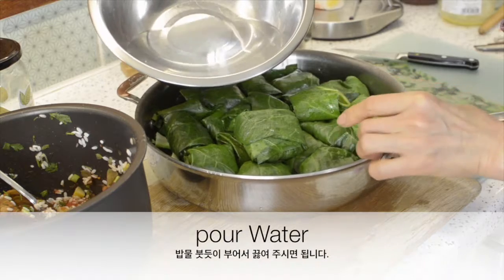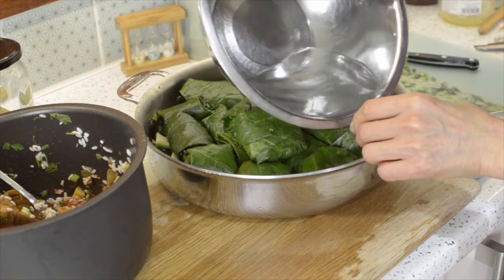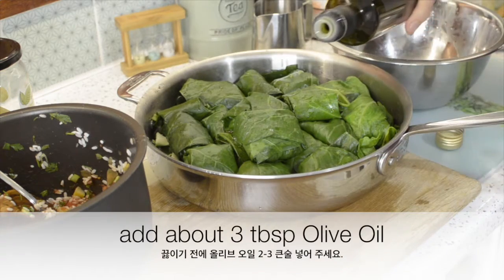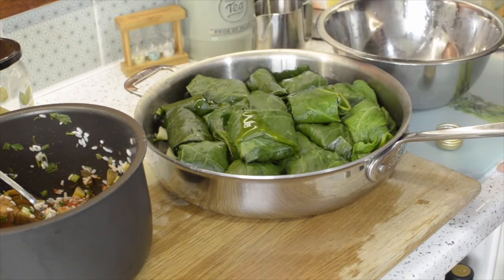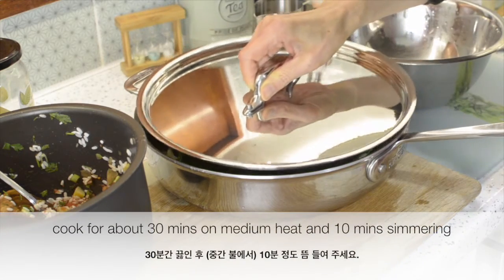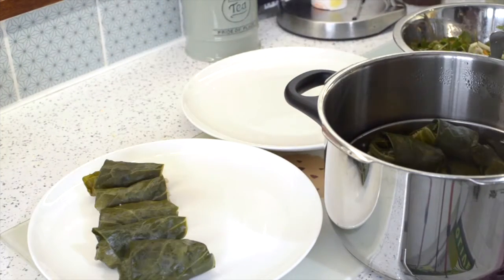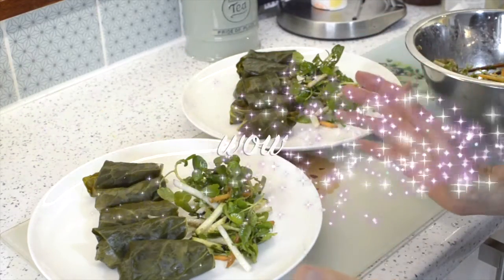And then pour water and then add a little bit of olive oil. Keep for 40 minutes. So this is all done.